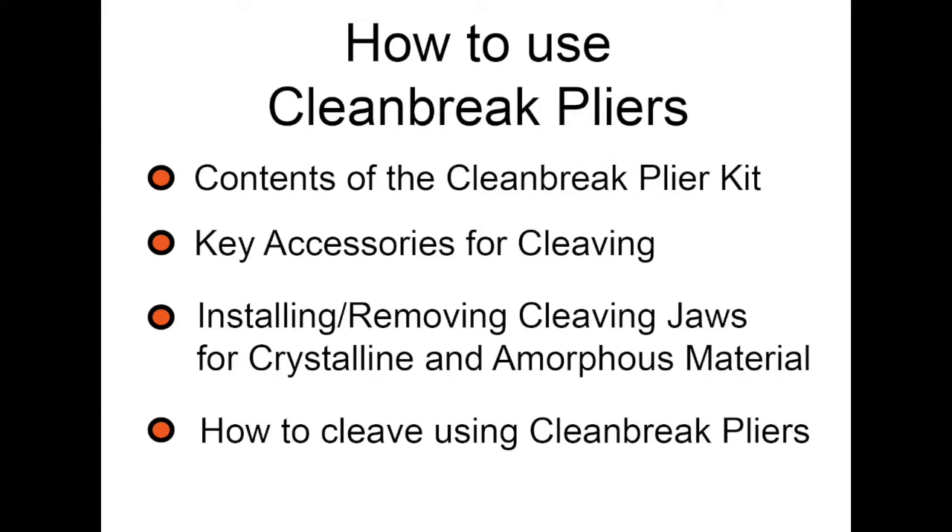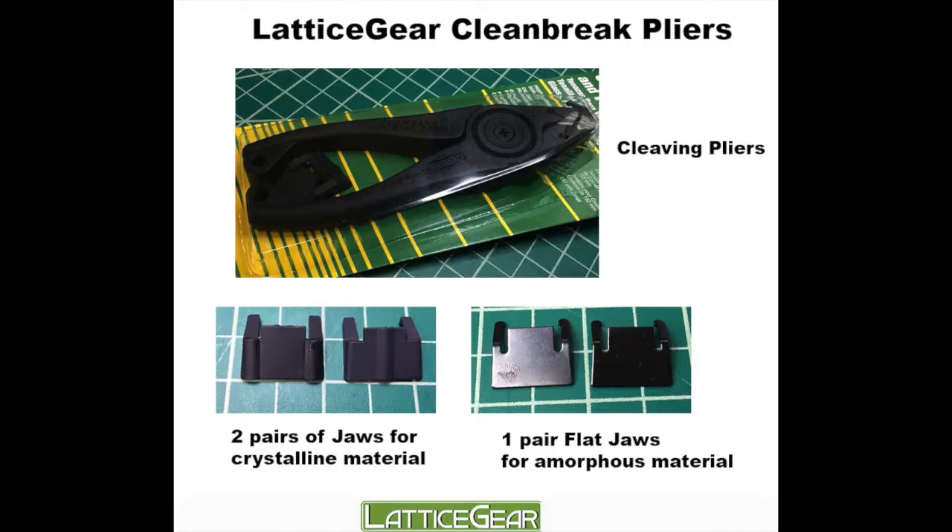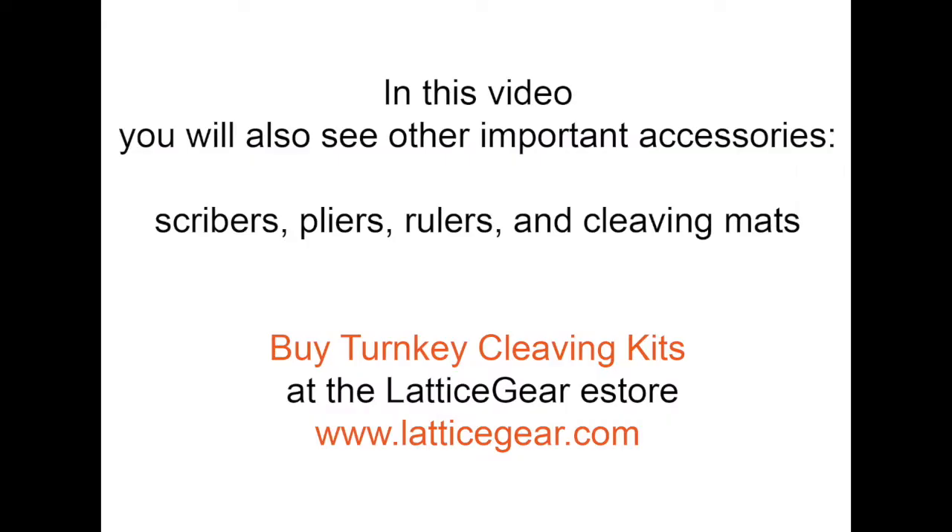And how to cleave using the pliers. Your clean brake pliers ship with one pair of plier handles, two pairs of jaws for crystalline material, and one pair of jaws for amorphous material. Also used in this educational video are other important cleaving accessories such as scribers, pliers, rulers, and cleaving mats. You can buy these accessories in turnkey cleaving kits at the LatticeGear eStore at www.LatticeGear.com.